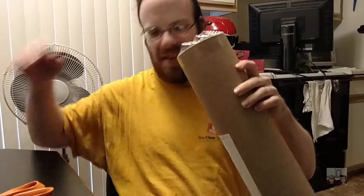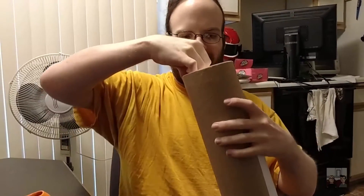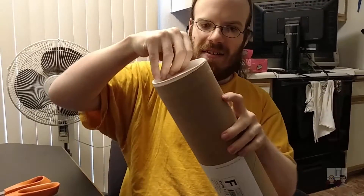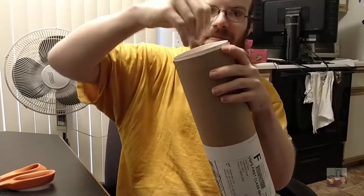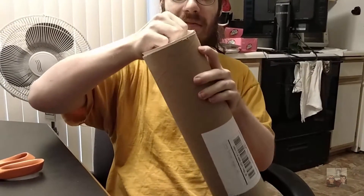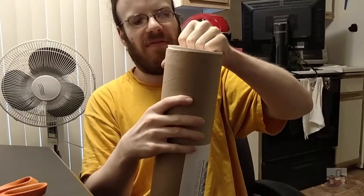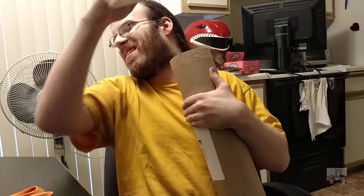There we go. Pop the lid. This is your standard monster shipping tube. These are made in Japan — I know it says it shipped from Utah, but I believe because these are prints they basically print them out and send them to a fulfillment center.